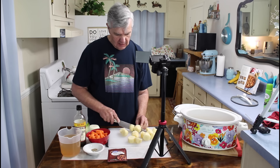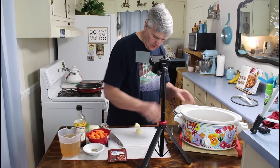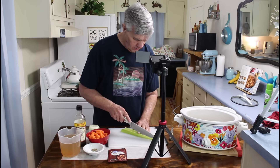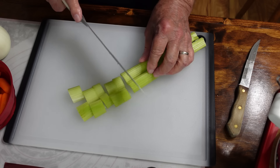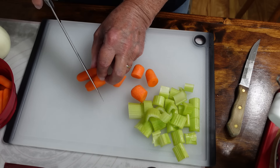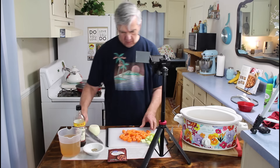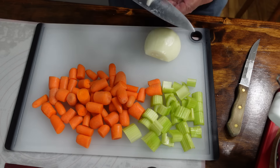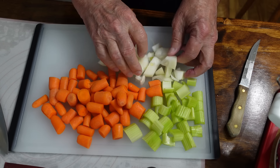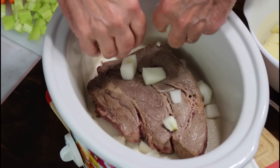On the potatoes, I like to cut them up in big chunks. Let me take them over and rinse them off. I've got all my vegetables cut up, so I'm going to go ahead and start placing them in. I'm going to put the onions in first, get them down toward the bottom.